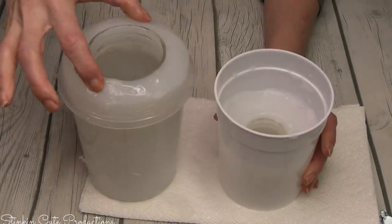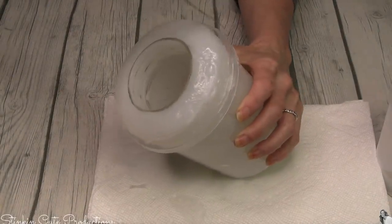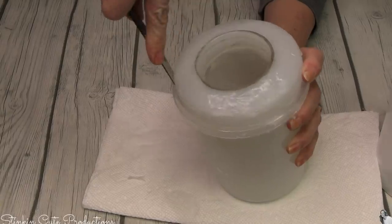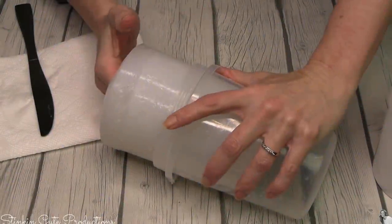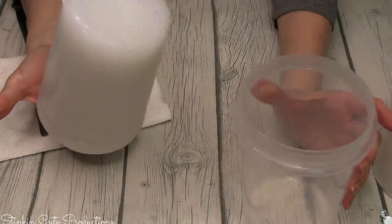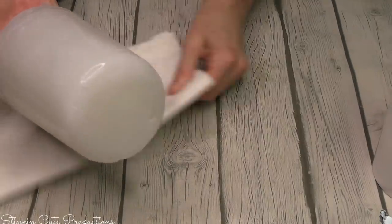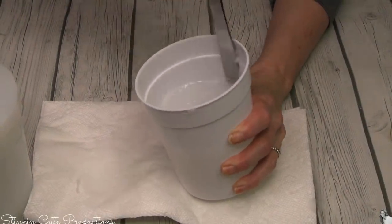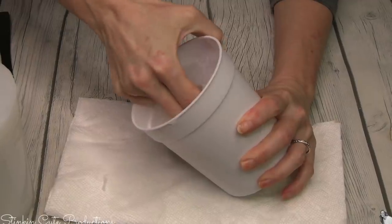It's been about an hour and the silicone has hardened, solidified, and it's dry — it's good to go. To remove the mold from the container, I'm going to take a butter knife and run it along the top edge of the container and the silicone just to break the seal, in case some silicone went over the edge. Then you can very easily just pull out the mold itself. Don't throw the container away — we want to replace the silicone mold back inside it later, so set it aside.